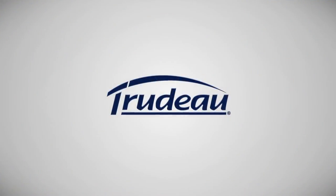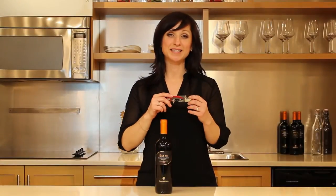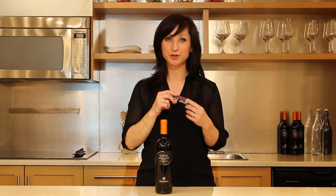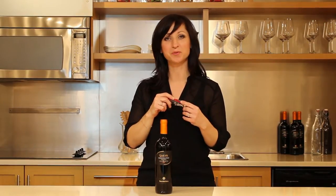Haven't you always wanted to open up a bottle of wine like a pro? Hi, my name is Julie from Trudeau and today I will show you how. Introducing the Trudeau Turbo Double Lever Corkscrew — today I will show you how easy it is to open your favorite bottle of wine.